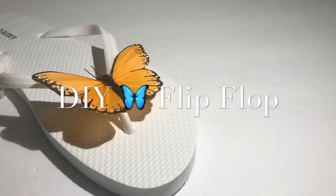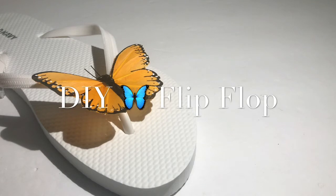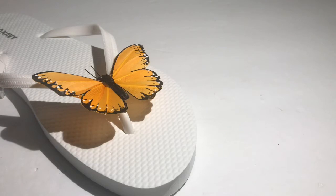Hello everyone and welcome to my channel. This is the very last video for my summer series 2018 and a subscriber suggested that I do a butterfly flip-flop to send off summer — I think that was a great, amazing idea. I love butterflies. I think they're so pretty and this is super easy and super inexpensive to make.